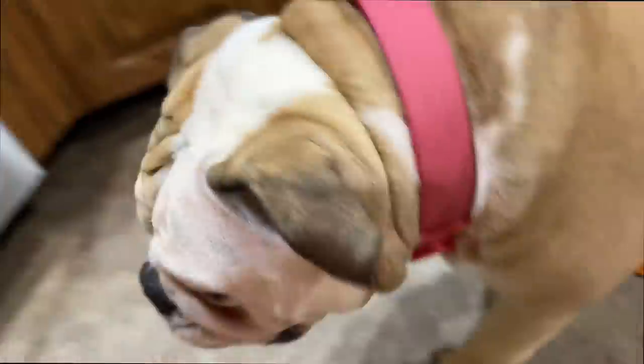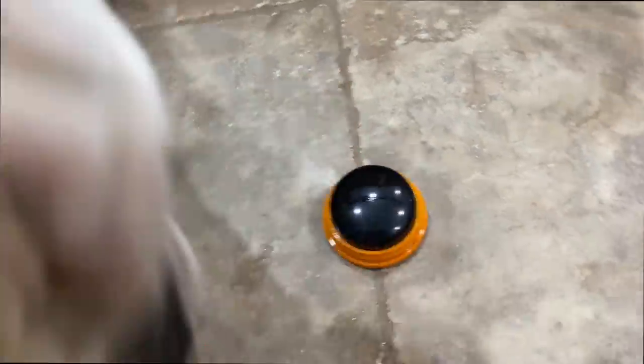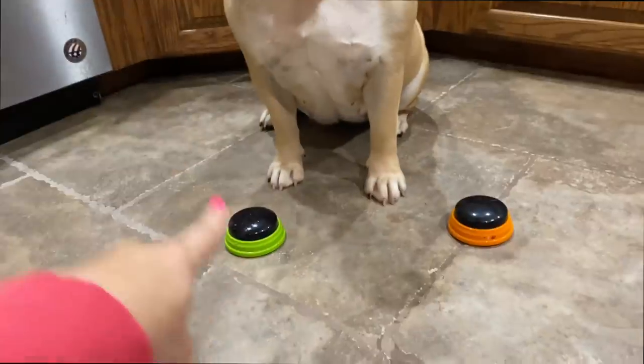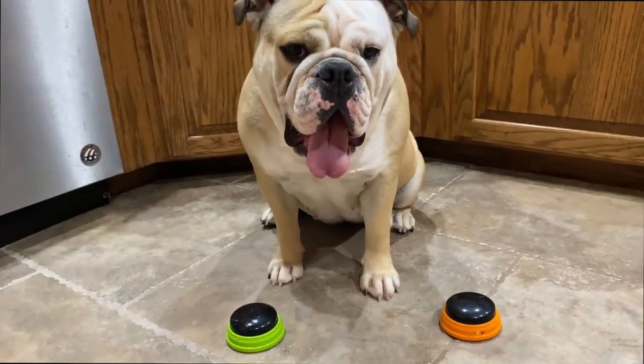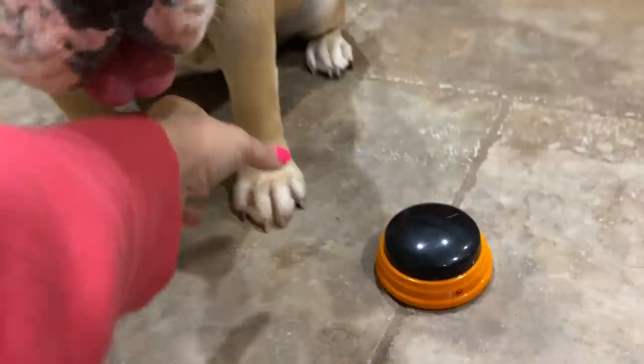All right, we'll do two. We'll try this one and this one. You can tell me what you want. All right, sit. Good girl. All right, now push which button you want with your paw. Use your paw. Come on, girl.